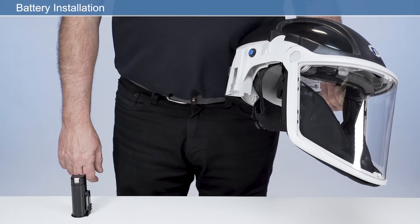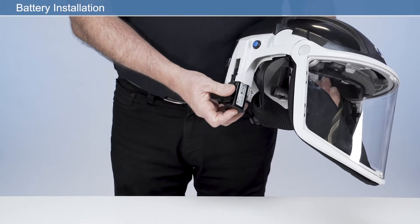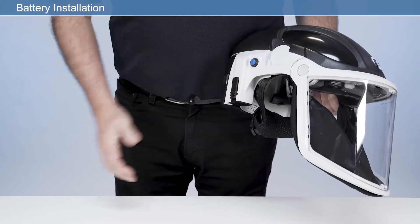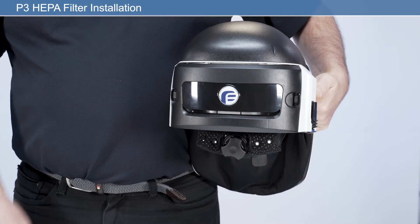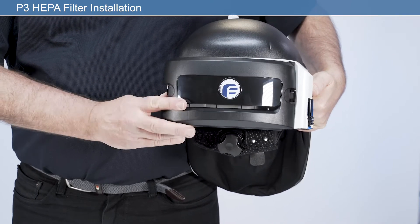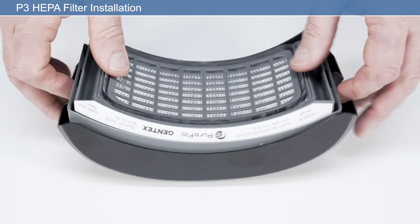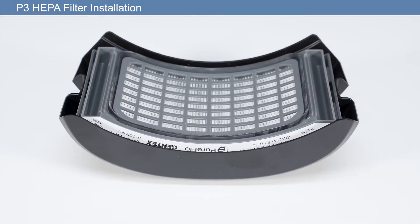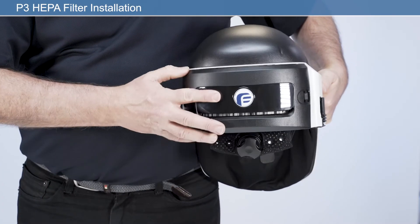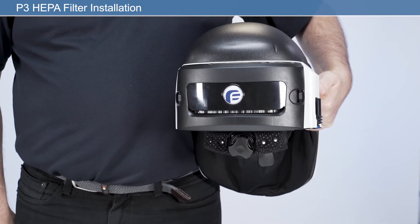To install a fully charged battery, insert the battery into the battery housing until it clicks fully into position. To install a new P3 HEPA filter, remove the filter housing by pressing either the left or right latch on the back of the unit. Place the P3 HEPA filter into the rear of the filter housing, ensuring the filter label faces upwards as worn. Then, applying firm pressure, click to engage the filter housing with the two filter latches as shown.